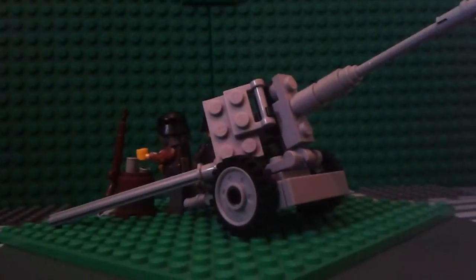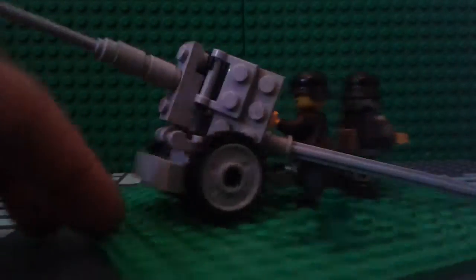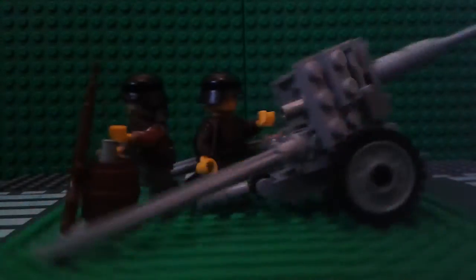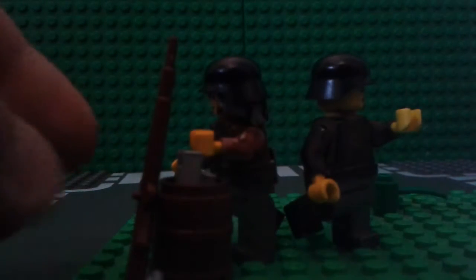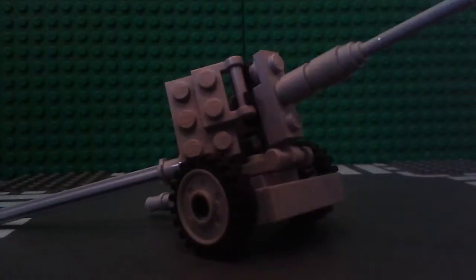So yeah, this is my Pac-40 — that's the barrel, fairly big. I just put it on the space plate just to show. I've got my two camo German sets, camo German, camo German, a barrel full of ammunition, and a Kar 98 set up. So I'll bring in the Pac-40 now.